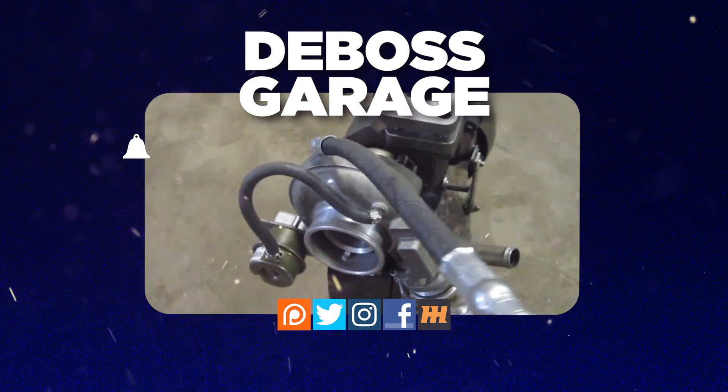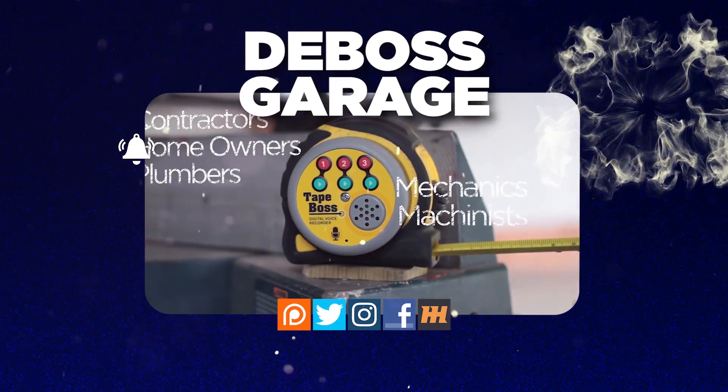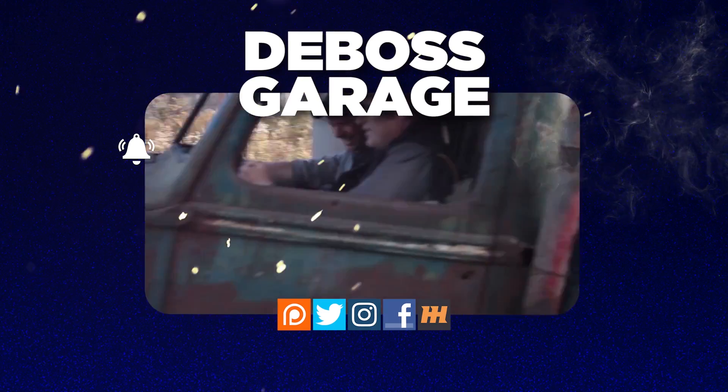A Dodge on a tow truck? Well, I never. Thanks for watching. Don't forget to like and subscribe. If you love the channel, consider heading over to Patreon — there's a lot of stuff happening there to help support the channel. And remember: if you're not filthy, you're not rich.